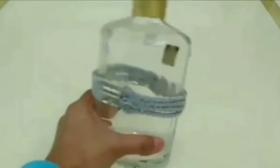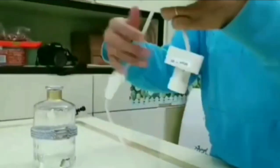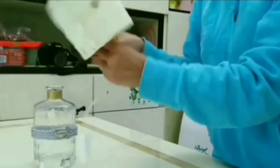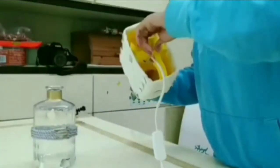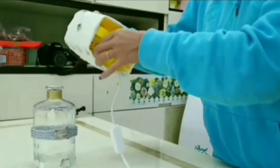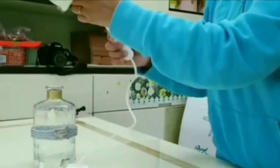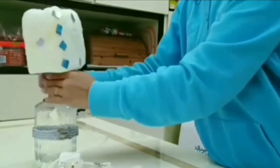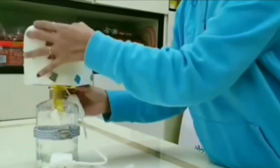Insert the wire plug in the middle of the bottle to hold the light bulb. Make sure you secure it so it will not fall down.